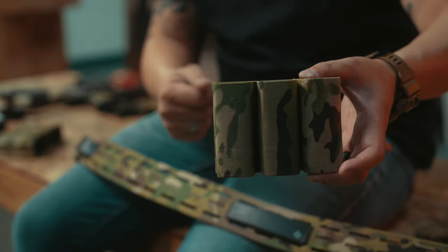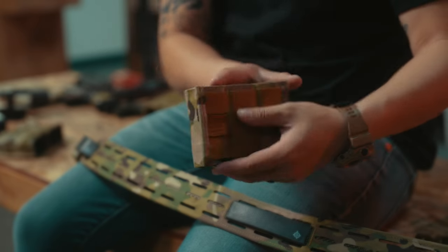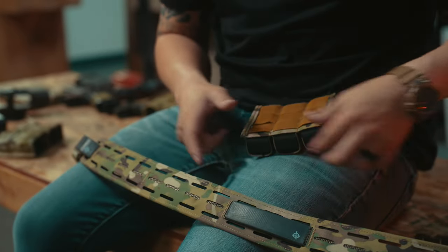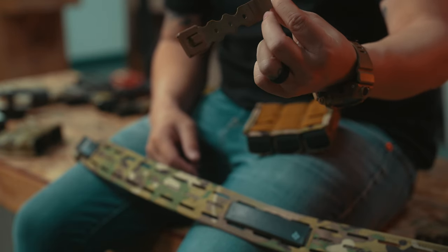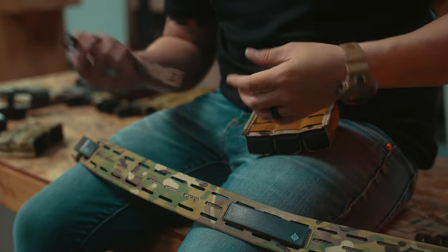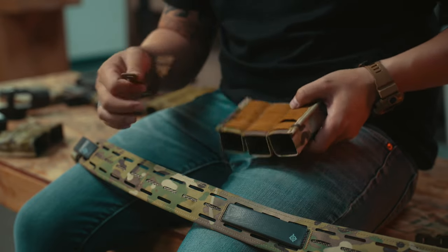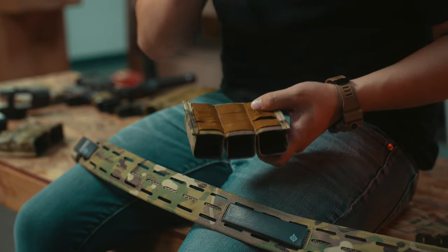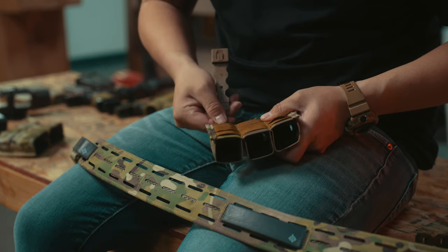We're going to show you how to put these mag pouches on. I've got the S-TAC triple magazine pouch here. First things first, looking at the MOLLE on the back — I did go ahead and get some malice clips from Tactical Taylor. What I want to do first is take the malice clip and slide it all the way through the back of the MOLLE here, so that's going to go in and all the way up.